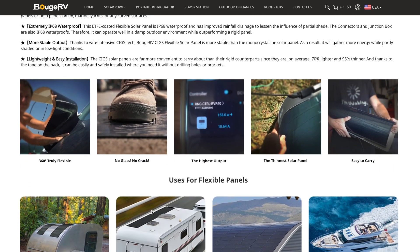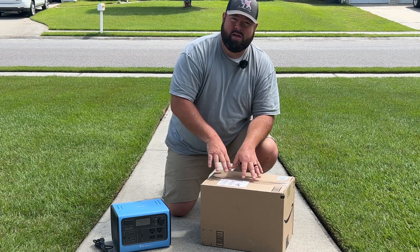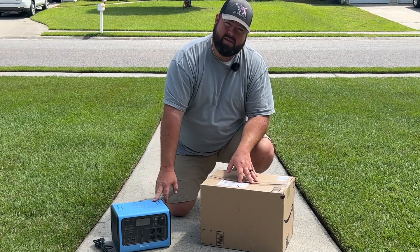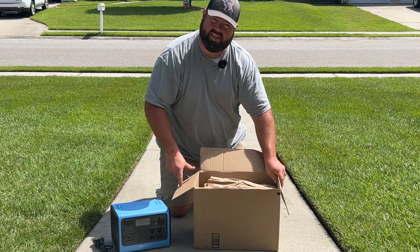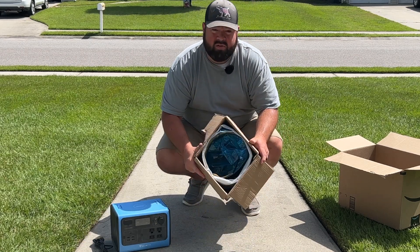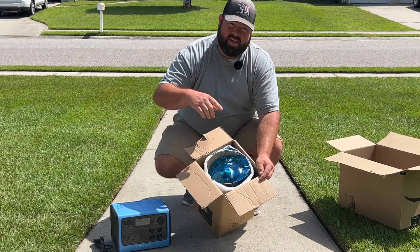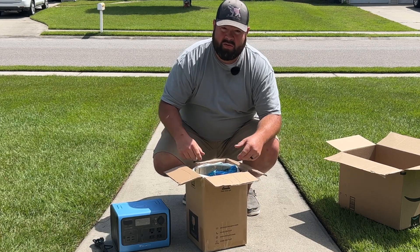I haven't opened the box yet, so today let's go ahead and open it, check out the solar panel, and plug it into the generator. They sell these on their website — I'll place links in the description below. The panel is wrapped up inside this small box and it looks like it's very long.